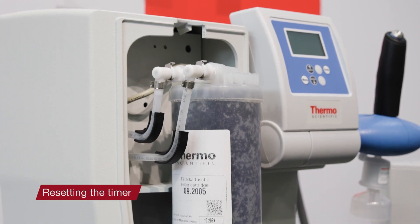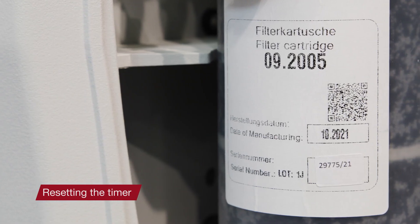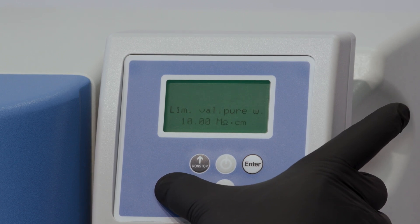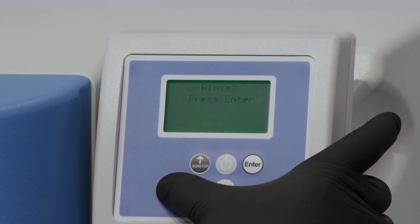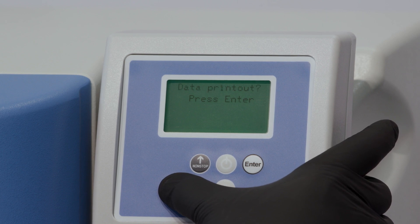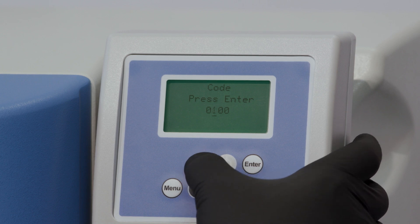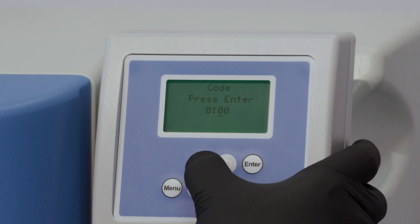You'll also want to reset the change cartridge timer by entering the new cartridge serial number. To do so, unlock the system by entering a level one code so that a cursor appears. Then press the menu button until you reach the code press enter screen. Type in the level one code 0150 and press the enter button to confirm.